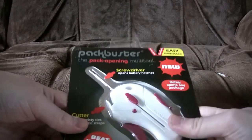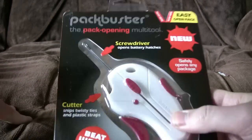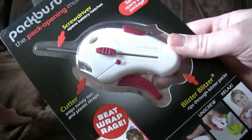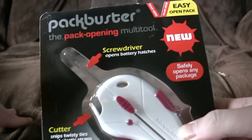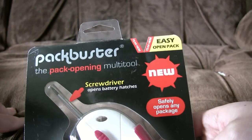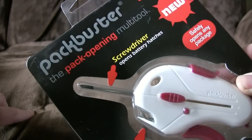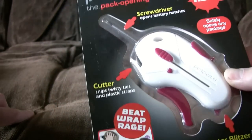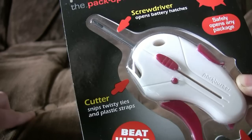First up, Packbuster! It's like a Ghostbuster for packs. The pack opening multi-tool — or weird, unhappy fish-looking thing. Let's have a look around. New! Can't be that new, it's in Poundland. Safely opens any package. Screwdriver — opens battery hatches and looks extremely flimsy. Cutter — snips twisty ties and plastic straps, you know, just like a pair of scissors.